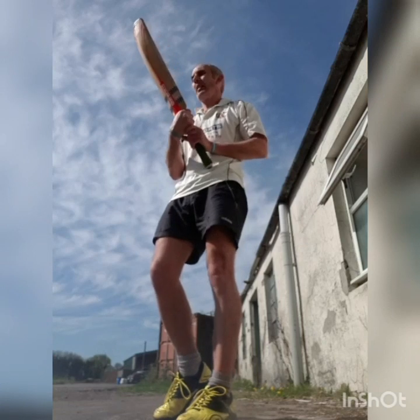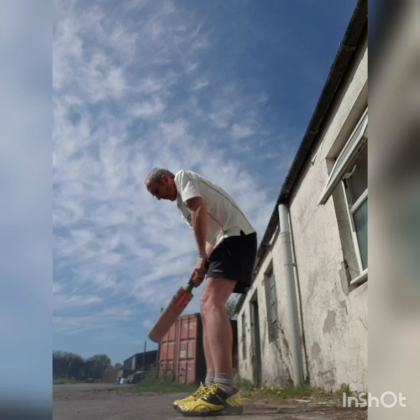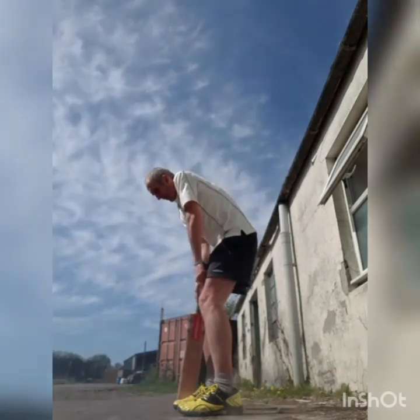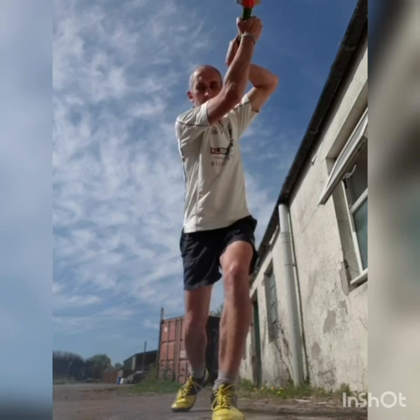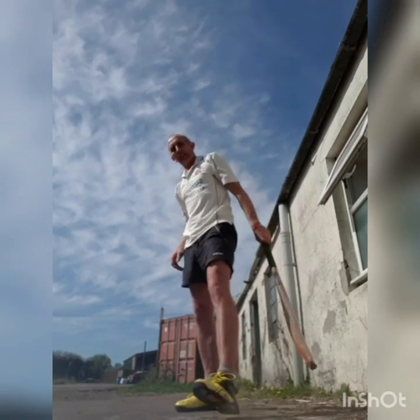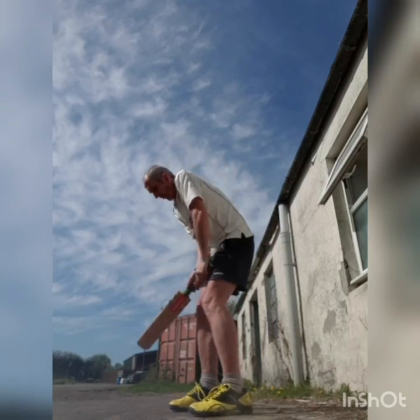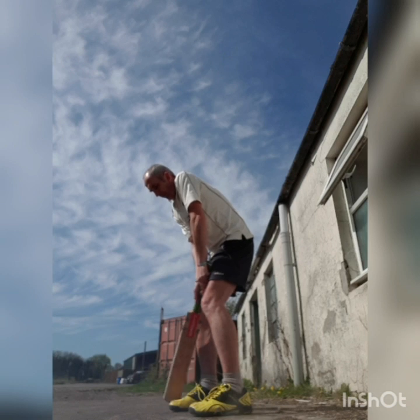Now the on-drive — it's a really difficult shot to master, but when you can master it, it's a lovely shot to play. This time we'll be looking to put our front foot slightly to the on-side. The front foot comes forward, push through the ball, and keep the ball on the ground, never in the air. Elbow nice and high.